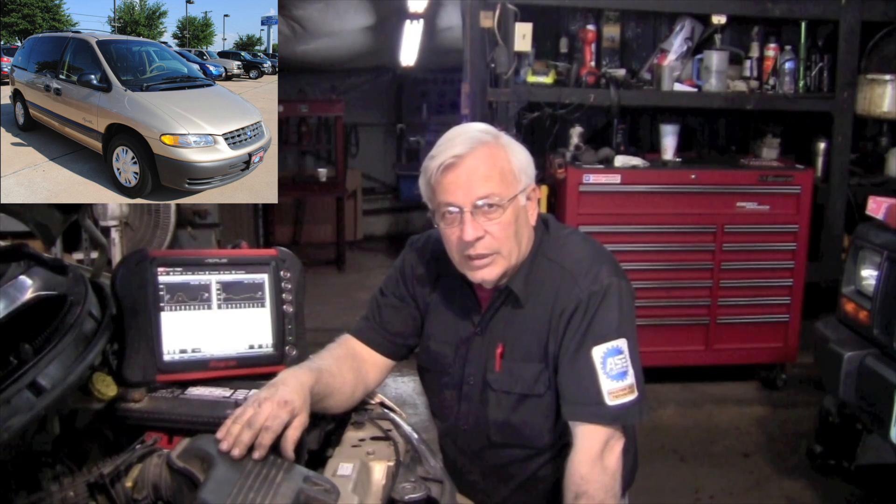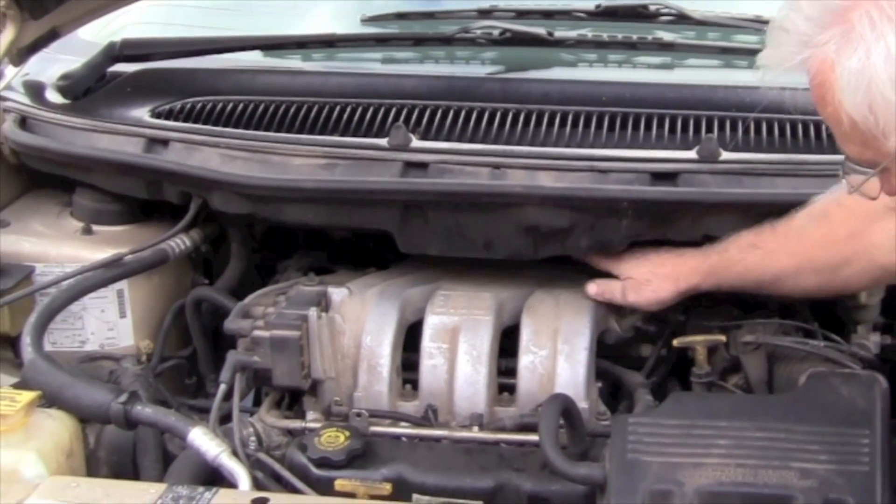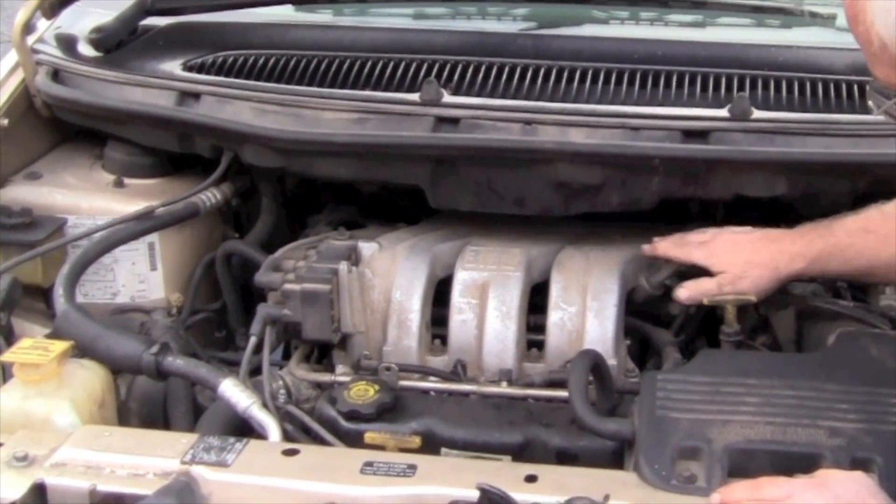We're working on a 98 Plymouth Voyager with a 3.3 engine. In this case, we've got one upstream oxygen sensor, and it happens to actually be mounted over the top of the intake. It's very hard to get to it. You can actually see it from underneath, but you can't get to the wires very well to tap into it.